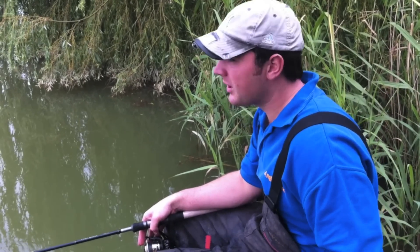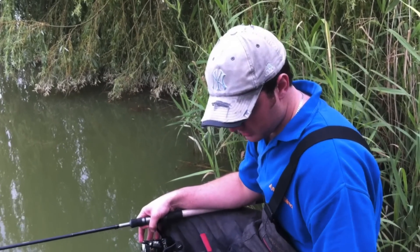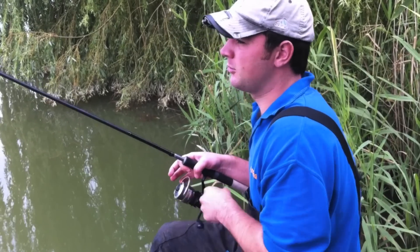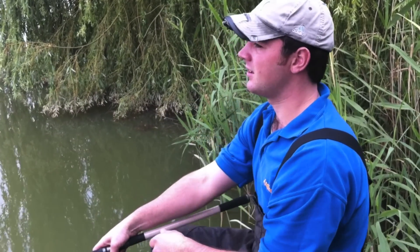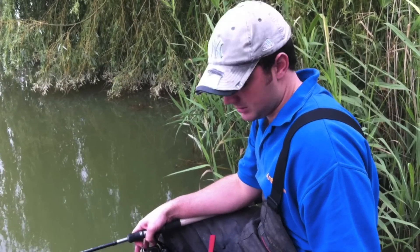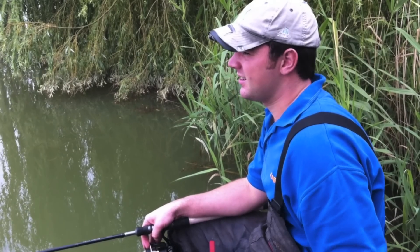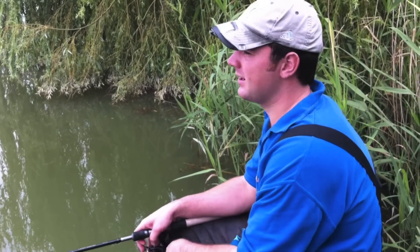As I said, the Pellet Waggler is a very simple method but at the same time, the harder you work, the more you're going to catch really. My basic principle behind it is if you're not casting, feeding, or playing a fish, you're probably not working hard enough and you can get a bit more out of your peg. On average, I'll be looking to cast probably every 30 to 40 seconds. Basically, the splash of your float plus your pellet just creates a bit of a bigger noise than what the other pellets make and the fish just attack it. Feeding is pretty much as quick as you can, but only two or three pellets at a time.